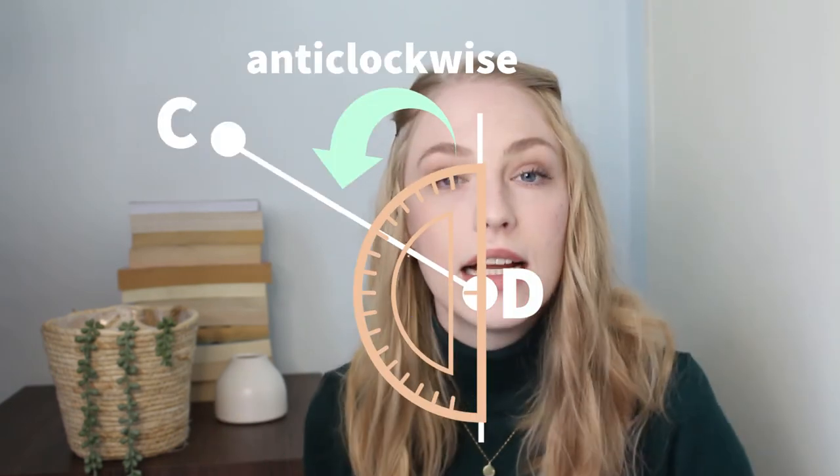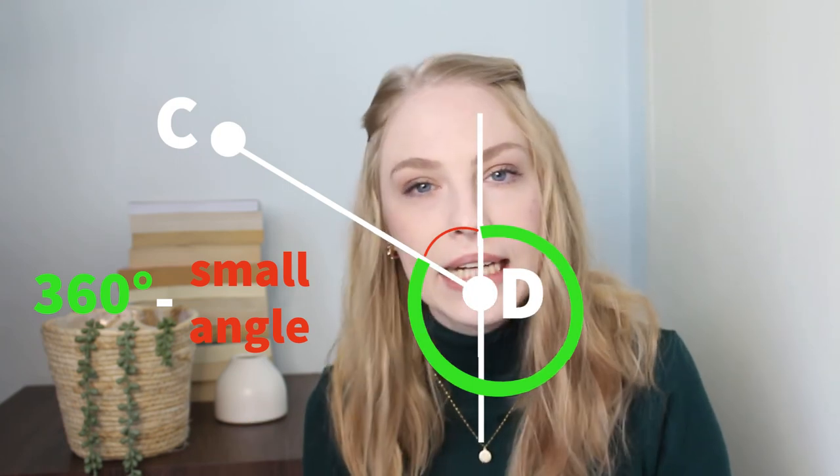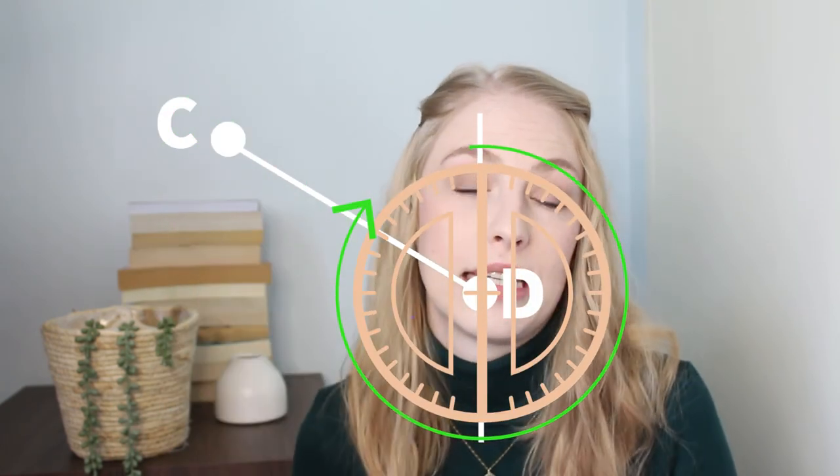The only time when you should be measuring in an anti-clockwise direction is if you have one of those 180 degree protractors. If you have a 360 degree protractor, don't watch this part because it's just going to confuse you. But if you want to know how to measure with a 180 degree protractor then you can watch for the next few minutes. A 180 degree protractor cannot measure angles higher than 180 obviously. In the case of the C and D example you would actually want to measure that small angle instead of the big angle. What you would then do is measure the small angle with your 180 degree protractor and then say 360 minus the small angle that you measured — and that's actually going to give you your bearing as if you measured with a 360 degree protractor.